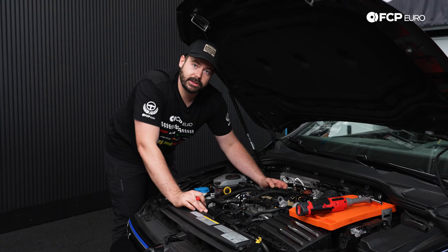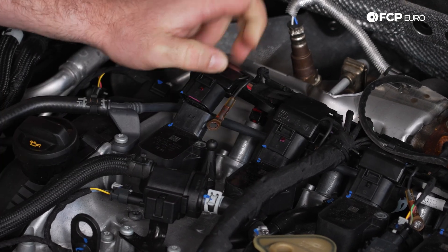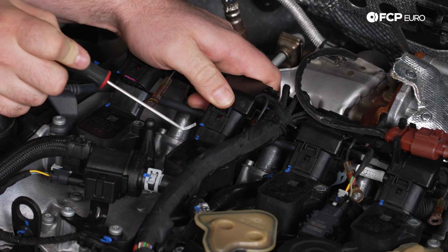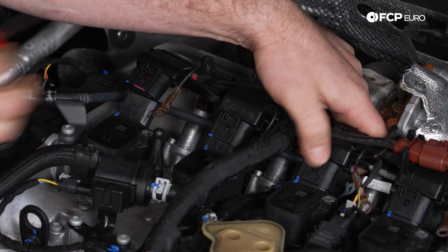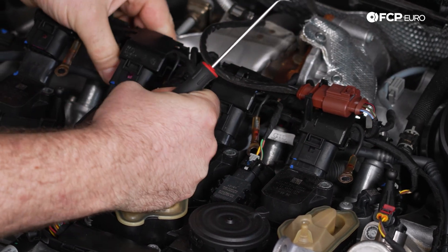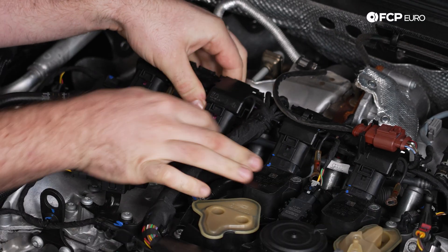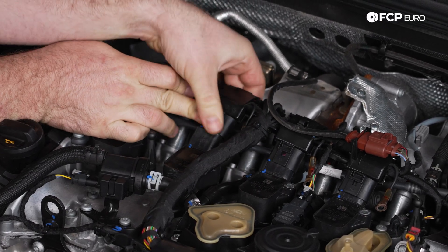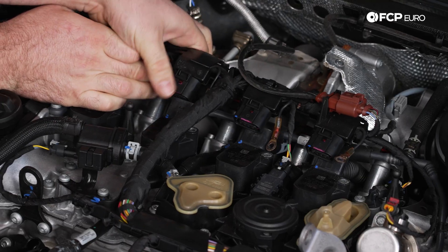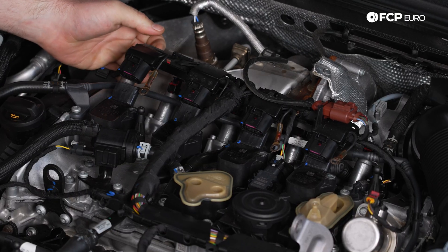Now I'm going to remove all the electric connectors from the coil pack. With this vehicle, since it's quite new, I can just push up on the tab and release. On some older vehicles, it's nice to have a 90 degree pick and get right underneath the tab, pry it up slightly to break that seal, and continue to move them upwards. I'll need to move this harness a little bit out of the way — I like to push them downward and get them to the side of the ignition coils themselves.